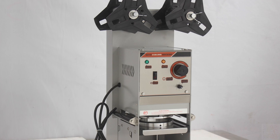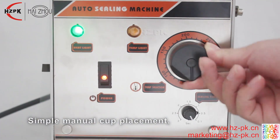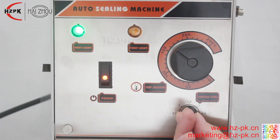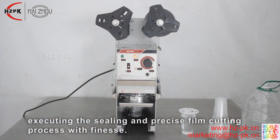The milk tea cup sealing machine, a vital equipment in tea shops, caters to plastic and paper cups. Simple manual cup placement, followed by a push to the designated spot, automatically. The machine takes charge, executing the sealing and precise film cutting process with finesse.